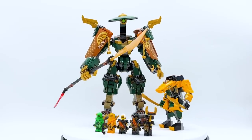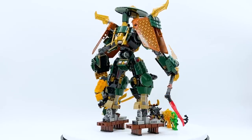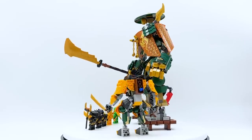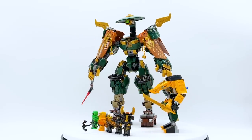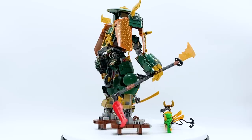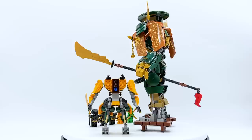Hey everyone, I'm Mind, and this is set number 71794, Lloyd and Aaron's Ninja Team Mechs from the very first Ninjago Dragons Rising wave. This set contains 764 pieces, 5 minifigures, and will retail for $79.99 in the US. This set is not officially released until June 1st, 2023, but it was sent early by the LEGO Group through the LEGO Ambassador Network, though all opinions expressed in this video are my own.